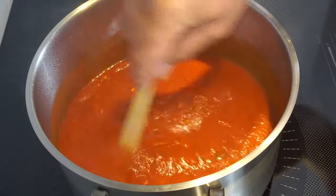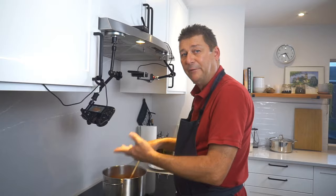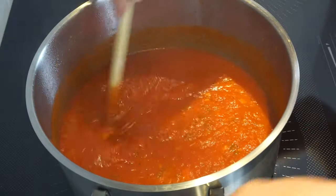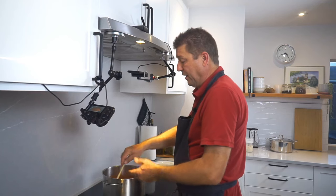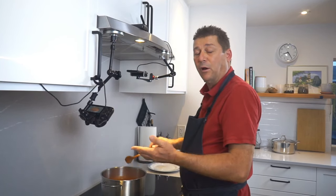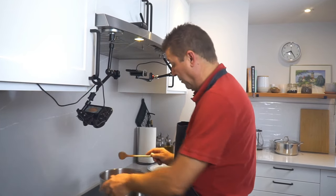We could reduce it down even more, which would be better. On the other hand, I want to reuse this for other recipes, so this level is a very good compromise in terms of thickness versus what we need later. Of course, you could just reduce it down more and later add a little bit of water — not a problem.